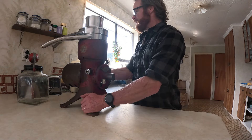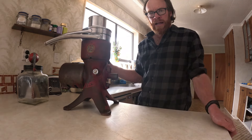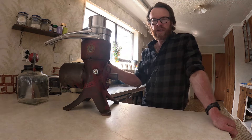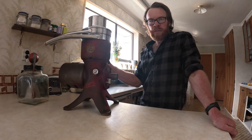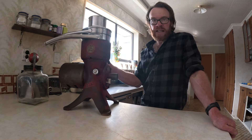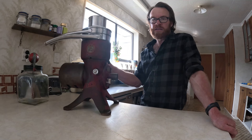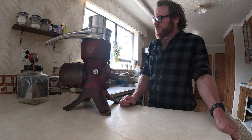So this is the cream separator we're going to be using today — a Lister PS12. I rescued this from an old walk-through cow shed in the Inglewood area. The really cool thing about it was that the cow shed had basically been switched off for the last time, probably in the 50s or 60s, and everything was still there as it had last been used. I bought it, cleaned it up, and we've used it.